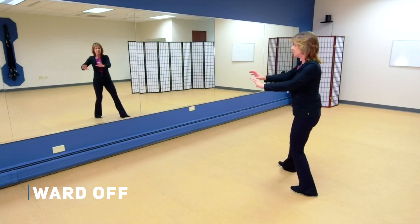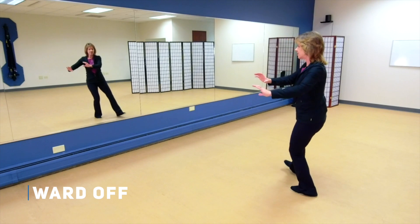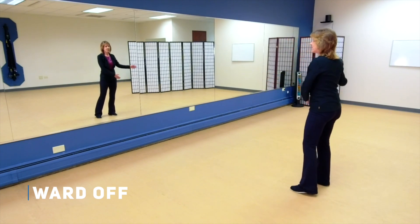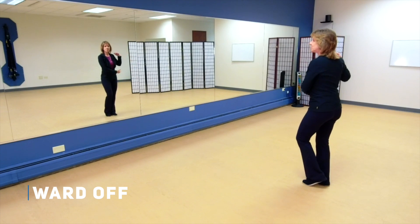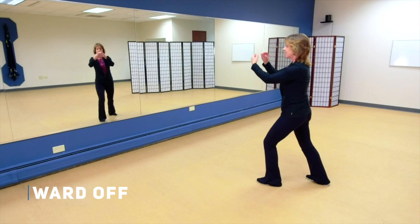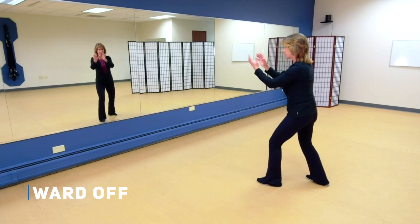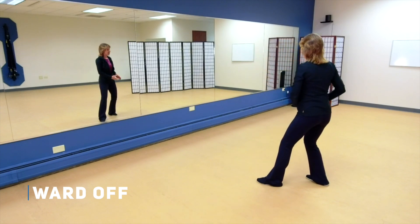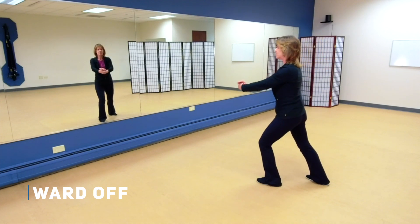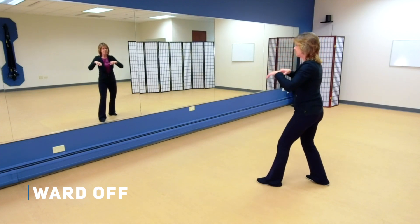Bring your weight to the left, bring your hands over to the left, step back with the right, bring the hands down. Now the weight comes to the right, holding the ball to the right, step out left, ward off, grasp the bird's tail, roll back, rotate and press, pushing chi.